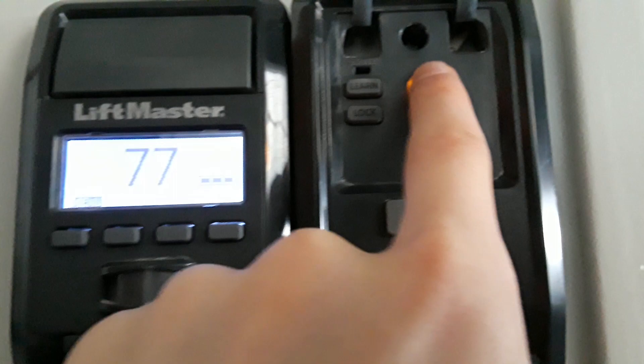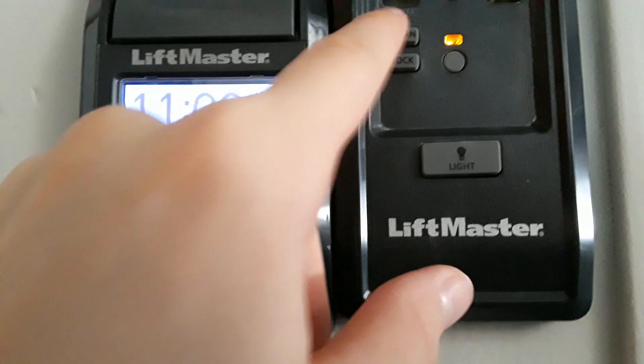As long as you have this learn button, you're good to go. The first thing you can do is put this in learn mode — you're going to push this once, then push it again.